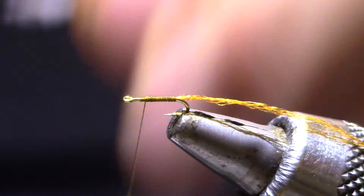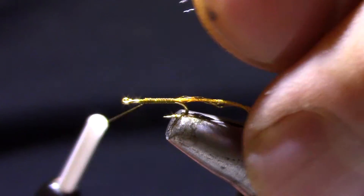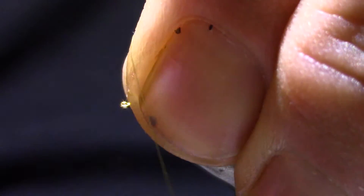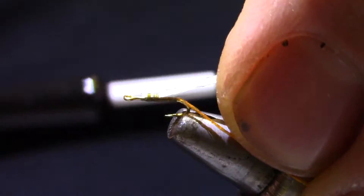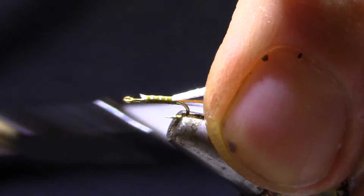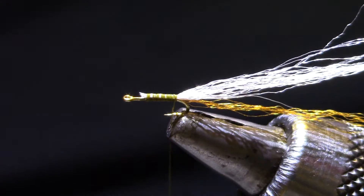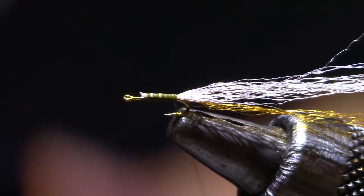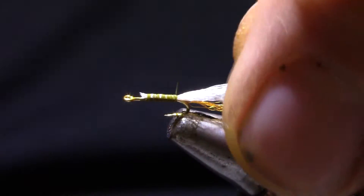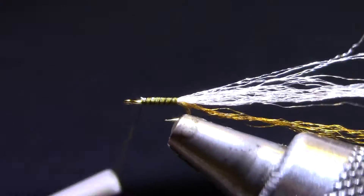For the wing I've got some McFlylon. You can also use carded antron, widow's web, or trigger point. I'm trying to leave some room at the front because I'll have the need for that room to tie in a few things. Trying to get these thread wraps right next to each other — there are a few gaps, but I've got a little trick: just a short one-inch stripe of Sharpie, and I've got kind of a fake quill to imitate some segmentation.